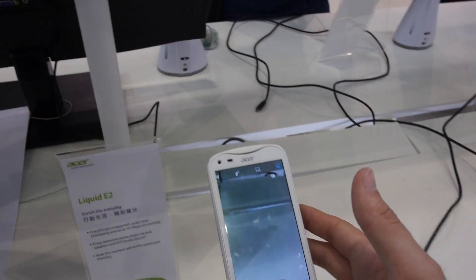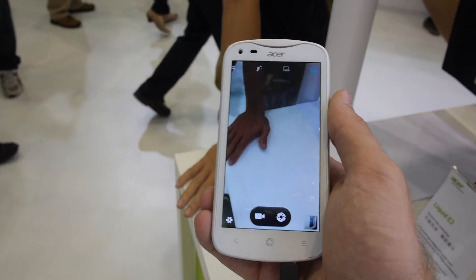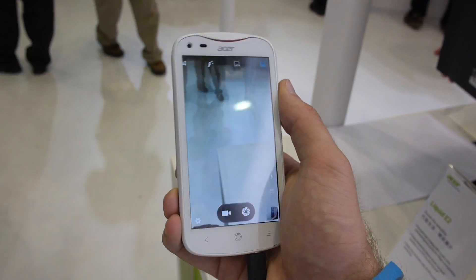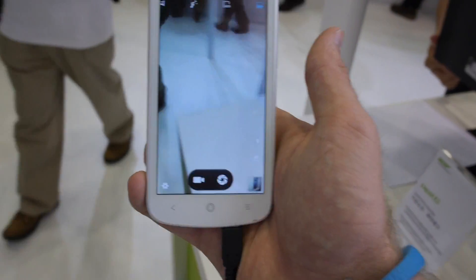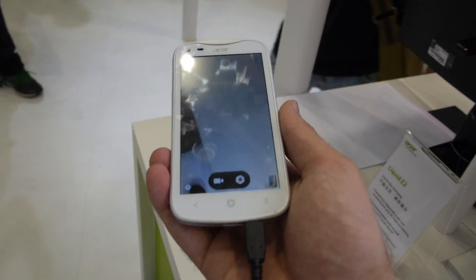Checking out the camera, both the front and back cameras are quite great. The back camera performs really well, but looking at the display from the left side the colors get a lot darker, and from the right side it's the same. From the top it's a lot better, but from the bottom it's again a little bit darker.